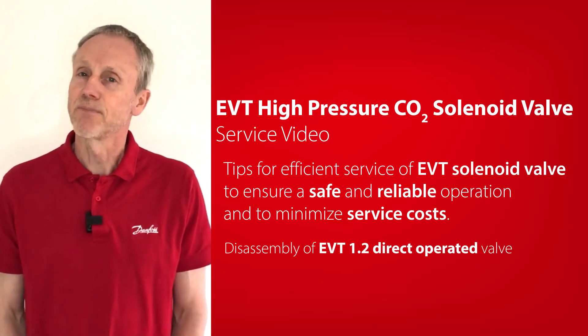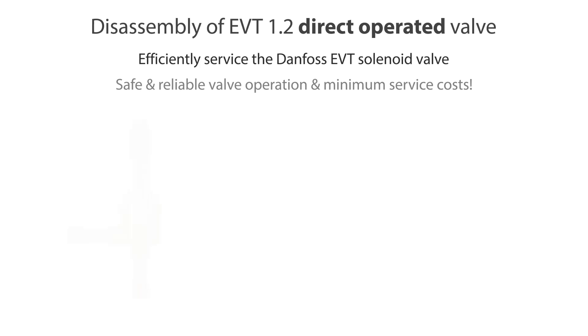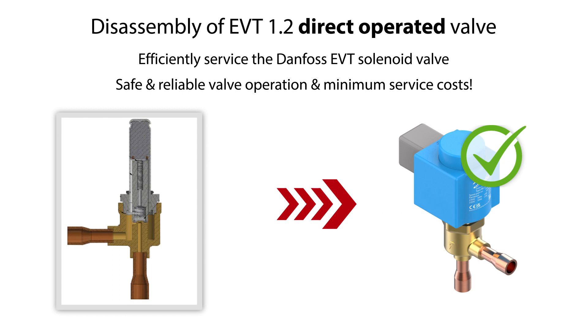Hi there, I'm Tom from Danfoss Climate Solutions. In this video we will give you some tips on how to disassemble the EVT direct operator solenoid valve, which you see here, so that you can minimize service costs and ensure a safe and reliable valve operation. So let's jump into it.